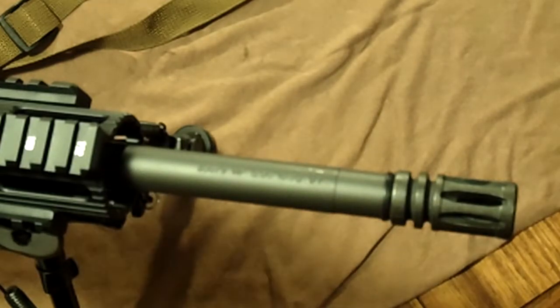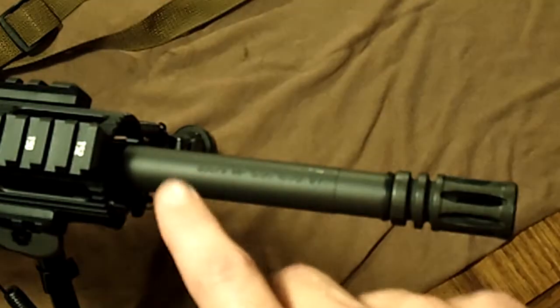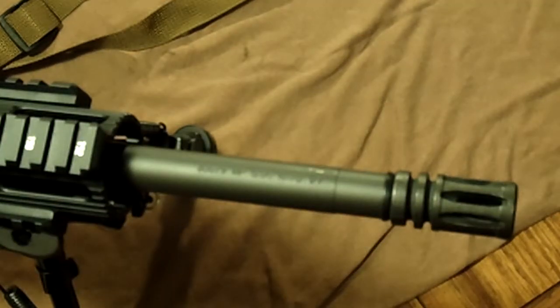I didn't pay a whole lot for it compared to what it probably could have sold for. These CAGE numbers, as far as I know, are for law enforcement contracts rather than full military contracts, which have a different prefix. Nowadays you can actually buy FN barrels through their dealers, but six or seven years ago they seemed to be a bit more rare.